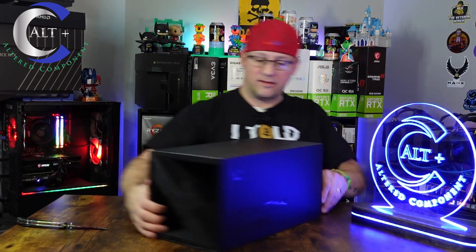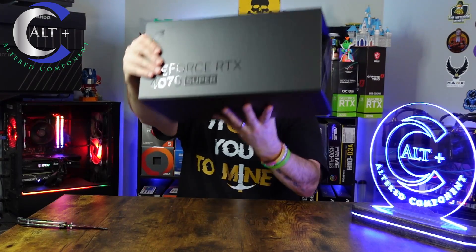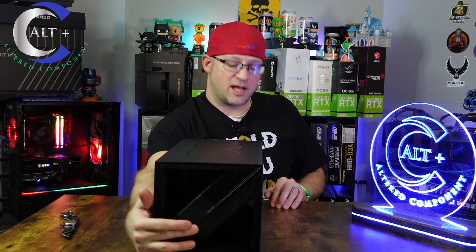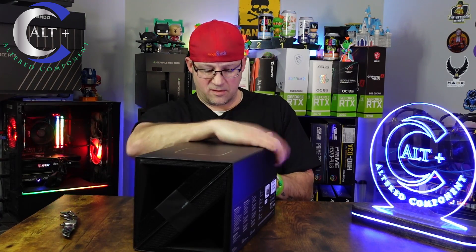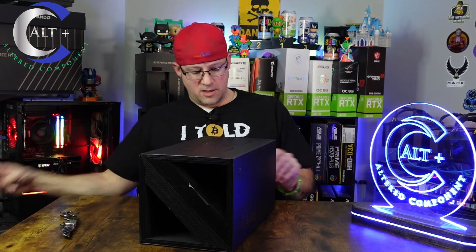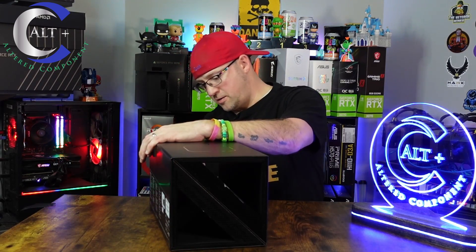All right, so here it is — this is how it comes packaged from NVIDIA. Yeah, I can see right through the middle of it. That's how these Supers come, and how actually any of the Founders Edition come. On both sides you have a little tear tab. I'll just tear this side off — it says 'tear' right on it. Then we'll spin it around and get the other side. On this side I'm actually going to cut it down the middle, keep it all nice and intact. All right, it's time for the grand reveal.